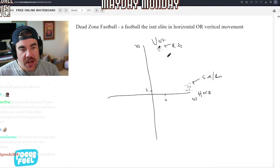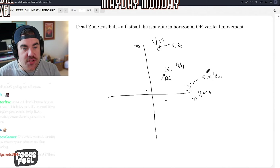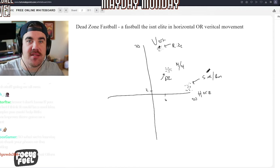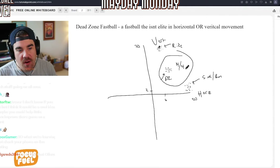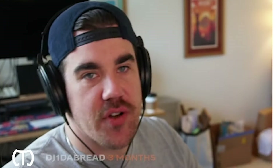You want to be at elite ride or sink/run. If you're somewhere in the middle — like 14 vert, 14 horizontal — that is the dead zone. So basically, when people are designing their fastballs, they're trying to avoid being in that area. You're trying to get to elite ride or elite sink/run, and then you use your off-speed pitches off of it.